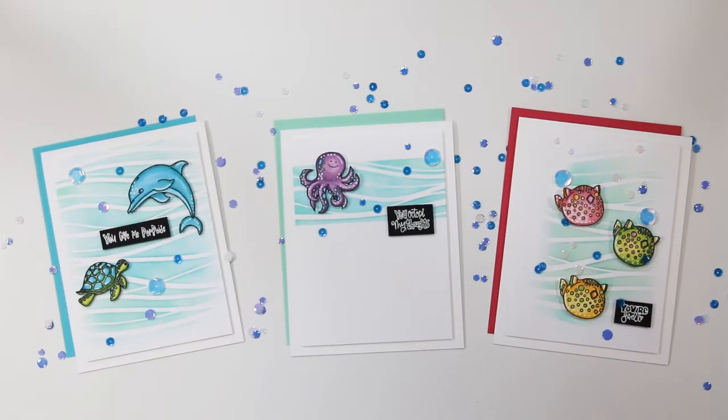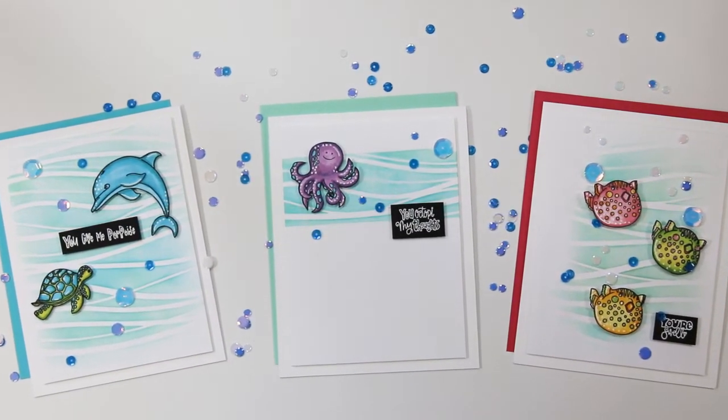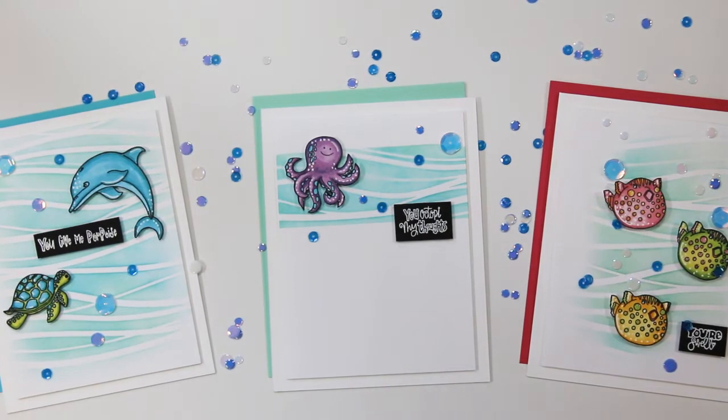Hi Stampin' Friends, Sandy McIver here. Welcome back. I hope you're having a great week. Today I'm going to share some projects that I created with the new Simon Says Never Quit Swimming stamp set.